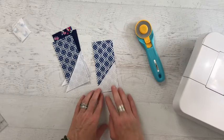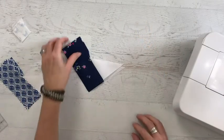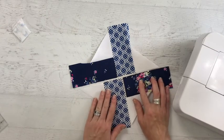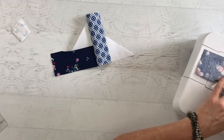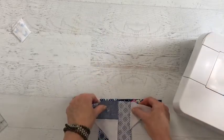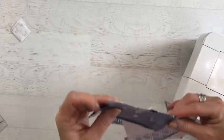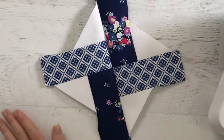With the triangle stitched in place, it's time to head over to the pressing station and press each piece. Now it's just about joining our pieces together. With our seams pressed, we can match everything up and make sure that our seams are nested right at the center. Nesting those seams allows for a perfect center match every time.